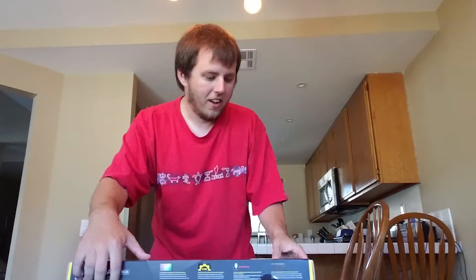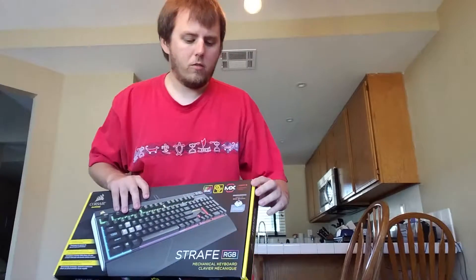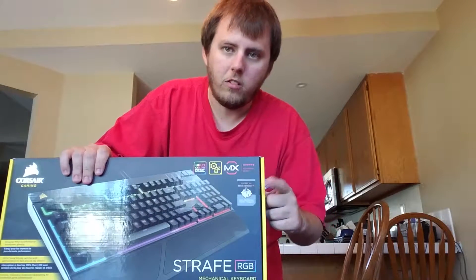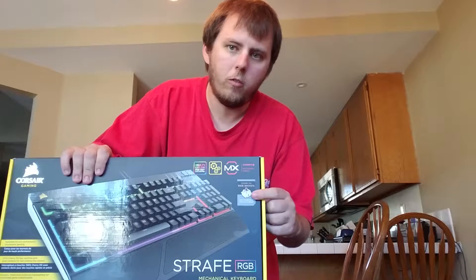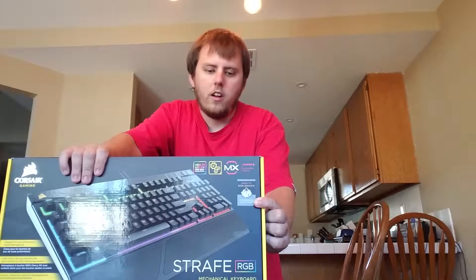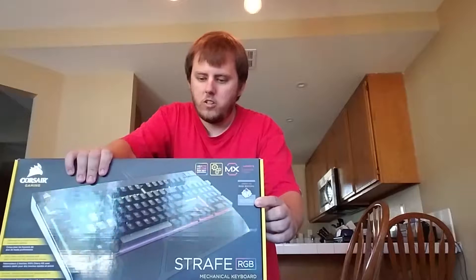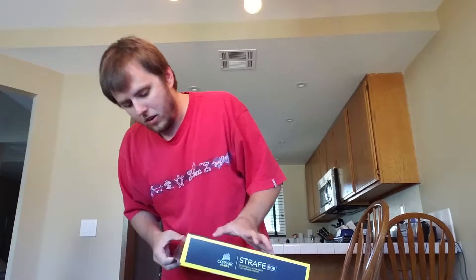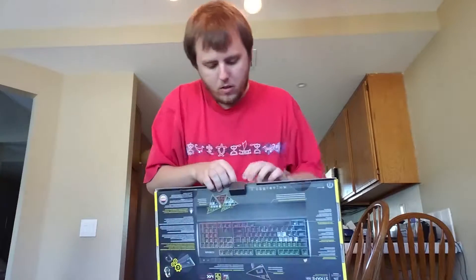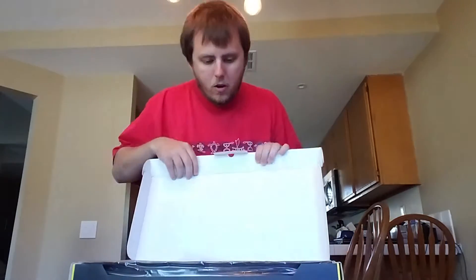Before I unbox this, I want to mention that you can custom order with any kind of color switch you want — red, blue, or brown. I chose the brown switch because that's going to be the least noisy version, and since I'm up until almost 2 in the morning sometimes, this is going to be the best option so I'm not waking up other people.